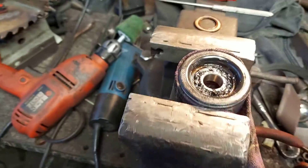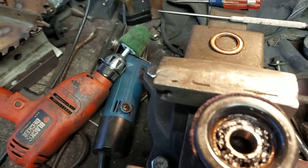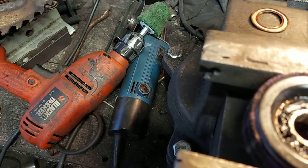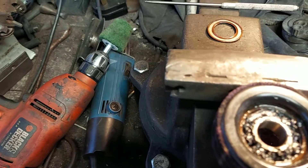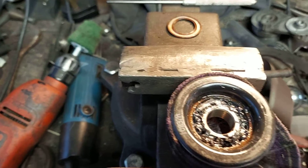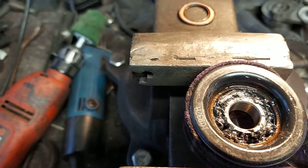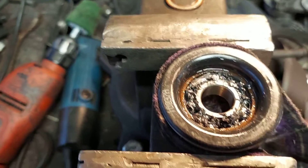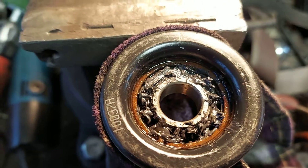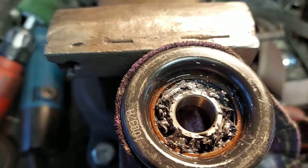By the way, the bolt that holds the pulley onto the tensioner is left-handed thread, so be careful. A lot of people call it 'righty tighty lefty loosey' to remember — but this is the opposite: as you would normally screw in a bolt to tighten it, this one actually comes out. To tighten it, you screw it the other way. That's how that works.